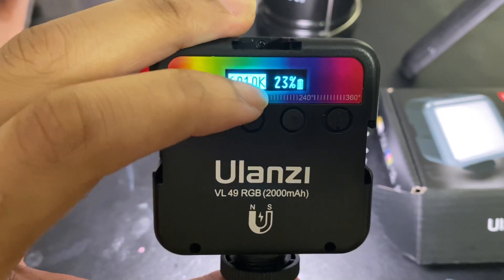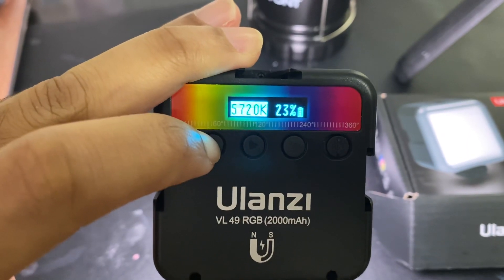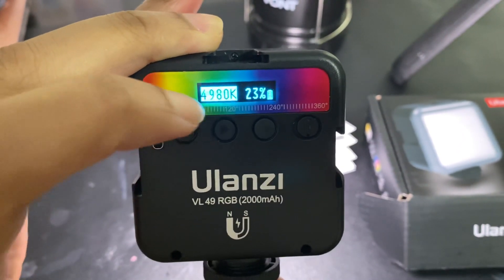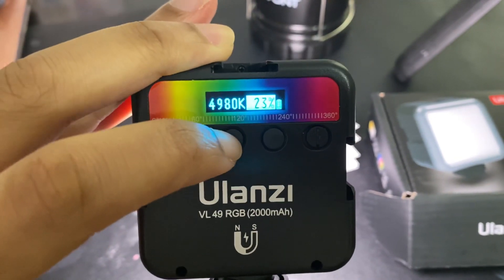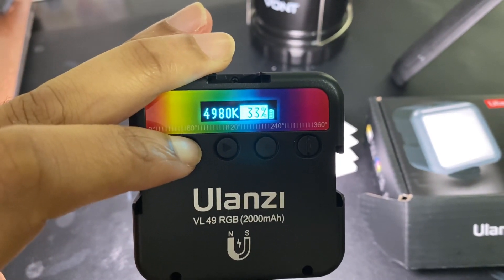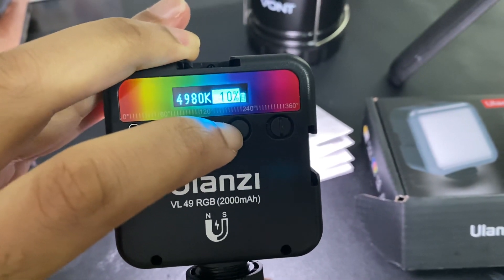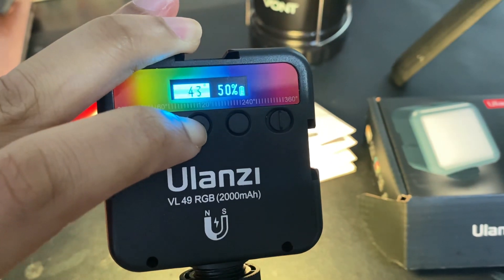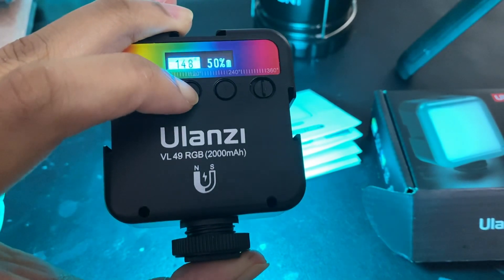You can change the temperature of the light from hot to cold, especially if you're using the temperature setting on your camera — it works well with that. Then you can switch over and change the brightness to super bright or to low light.